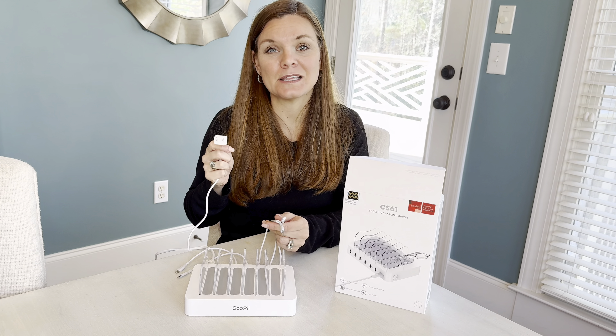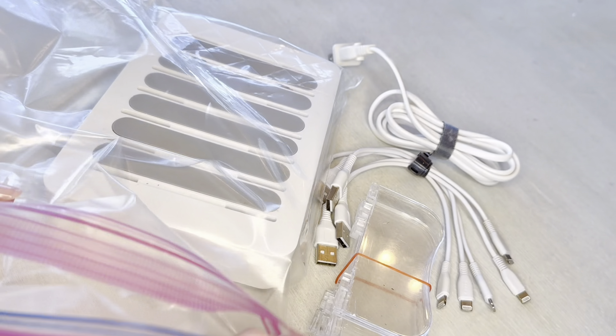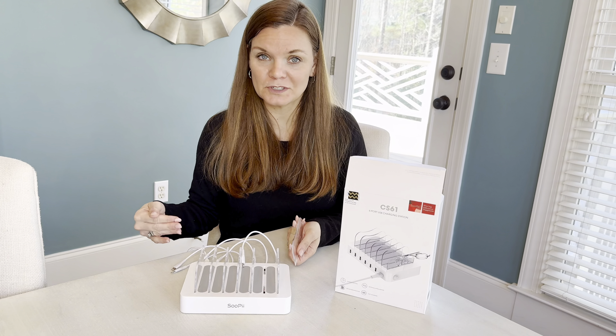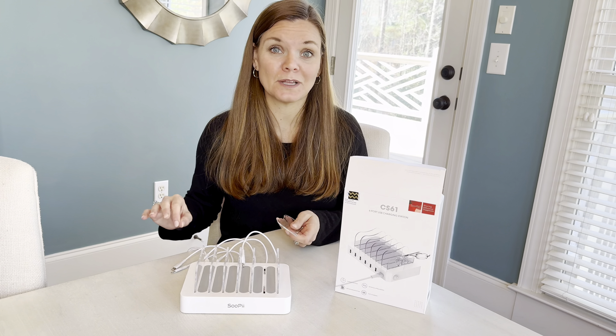What I wasn't anticipating is that we would take this on vacation every time we went. You can just put this in a Ziploc bag, and when you get there, bring it out and plug in all of the devices — which is a huge space, time, and plug saver.